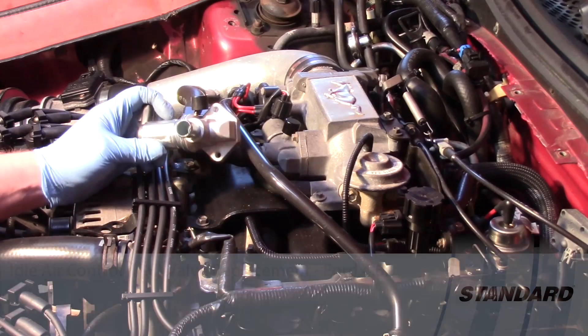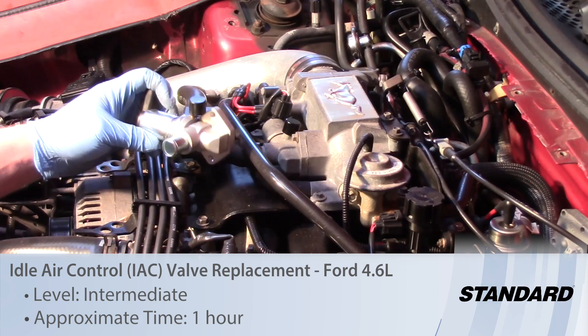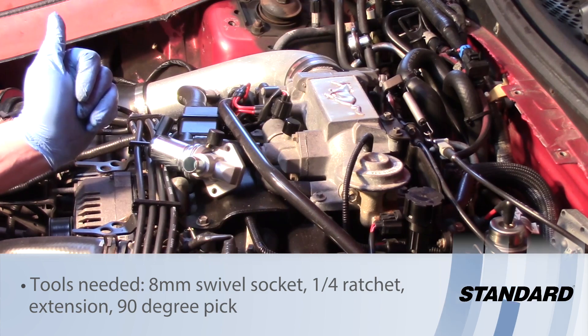Today let's look at replacing the idle air control valve, also referred to as the IAC valve. We're going to be using a 1996 Ford Mustang with a 4.6 liter engine.